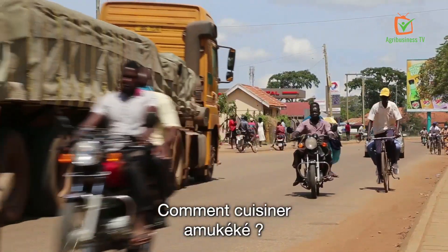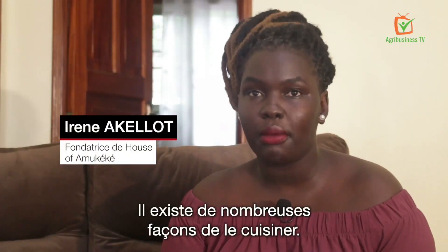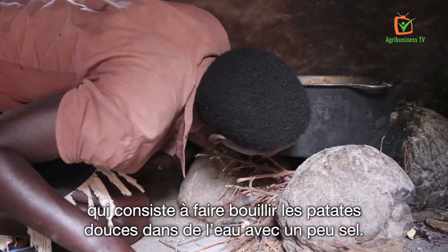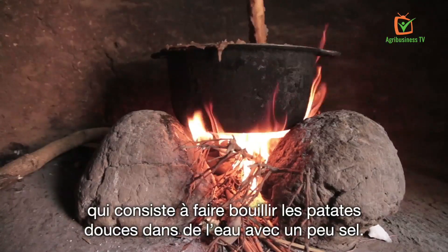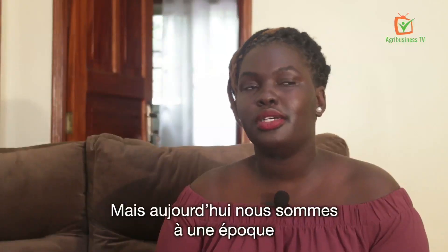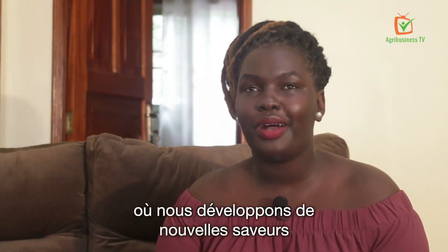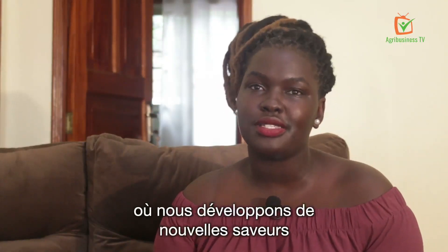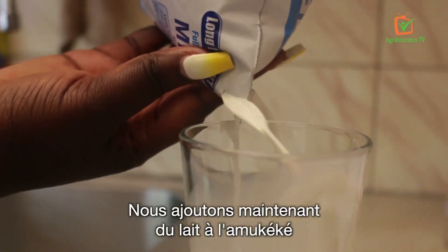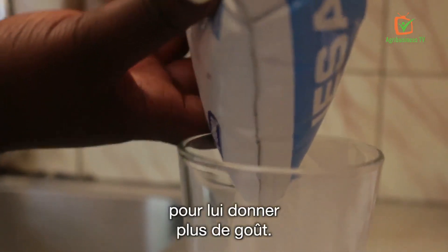How we cook them — there are very different ways of cooking them. There is a traditional way of just having water, salt and the potatoes, and then just boiling it like that. But now in this era where we are developing new flavors into everything, we now add milk to amukeke to give it more taste.